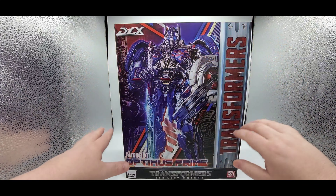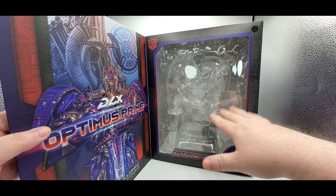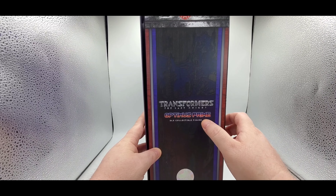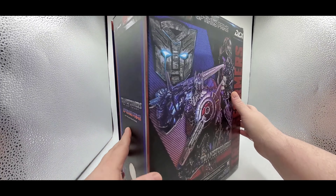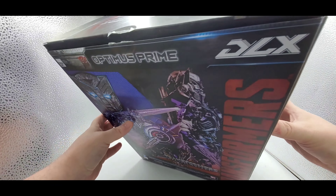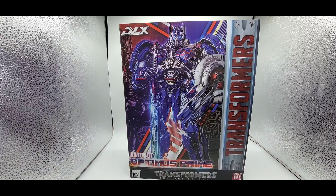Beautiful box — it's huge, lots of colors. Got Transformers, got the Cybertronian stuff in there, Three Zero down here. You can open up the box and see inside. Got the beautiful artwork right here — the sword and everything looks good. Optimus Prime Last Knight Deluxe Collectible Figure. Got the Three Zero sticker on there. On the back, you've got him once again, Last Knight. It just says Optimus Prime, the DLX, Transformers Last Knight. That is a huge box.